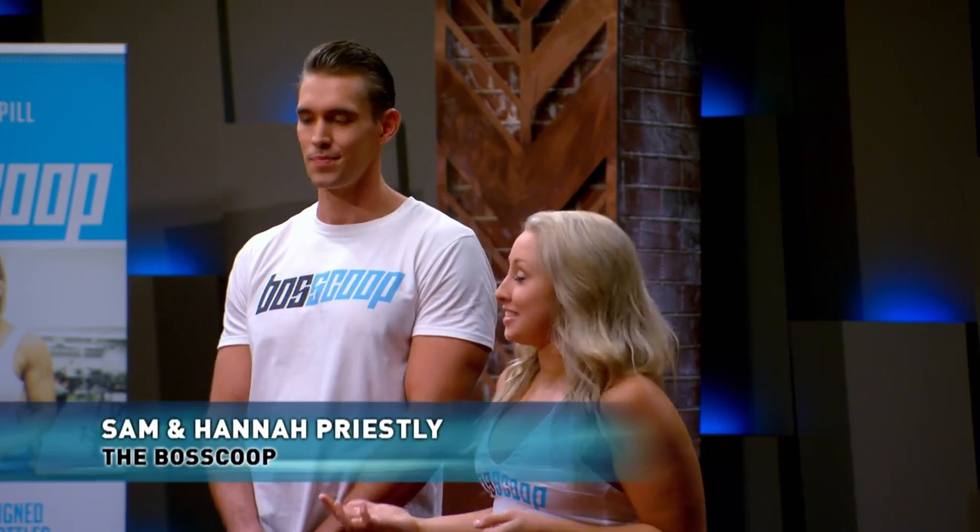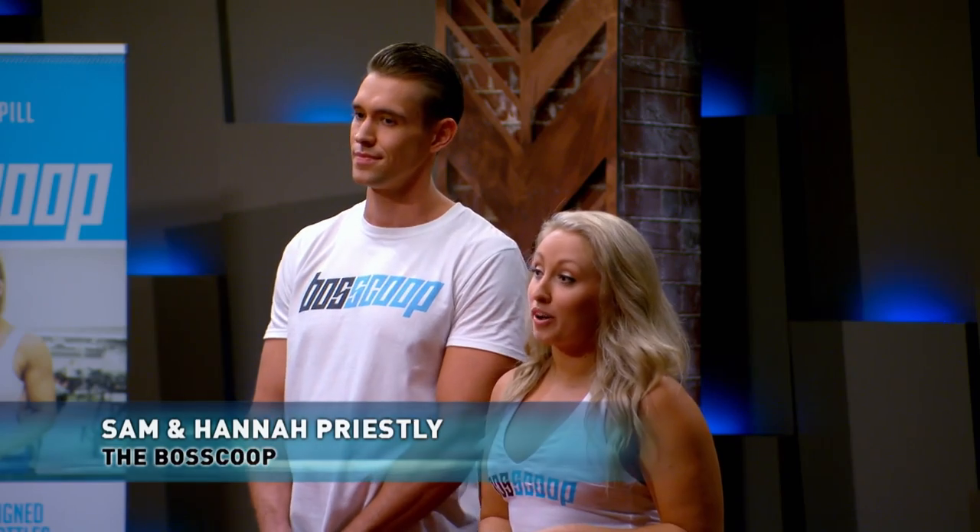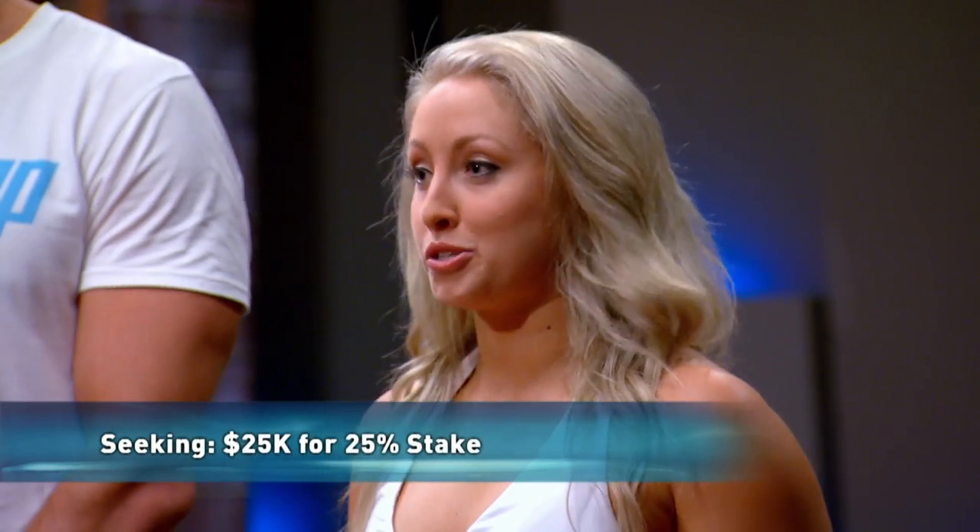Hi Sharks, my name's Hannah and this is Sam. Today we're looking for a $25,000 investment in return for a 25% stake in our product, the Boss Scoop.